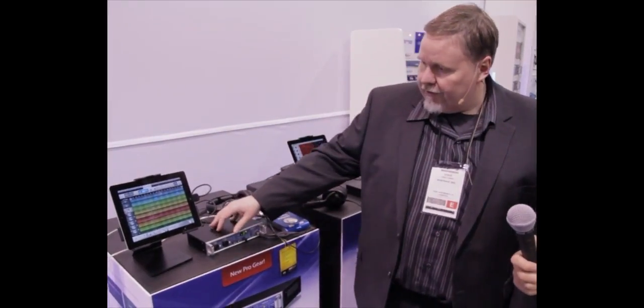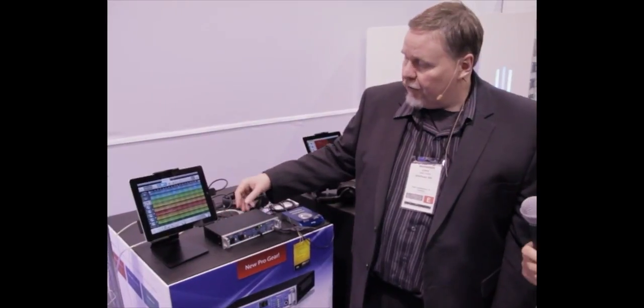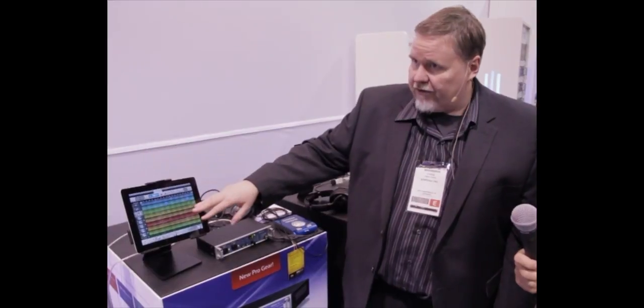The biggest feature, and it's unique for an RME product, is class compliant mode, which allows it to work with the iPad. Depending on the software — like this particular software — you can do up to eight analog ins and outs to record with. Most software available right now is mostly stereo, but you can pick any of the analog inputs in that mode.